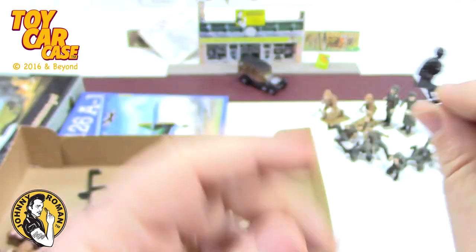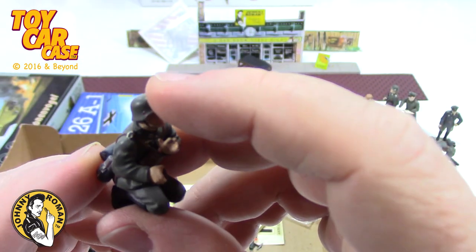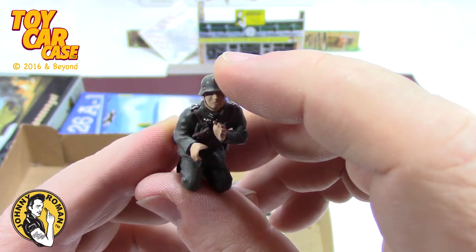These are all his figures. I wonder if he remembered that the Messerschmitt box had all the figures in it.